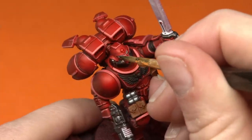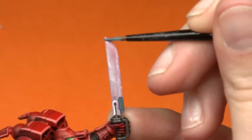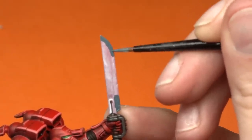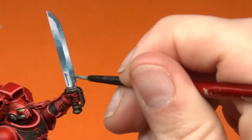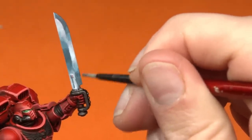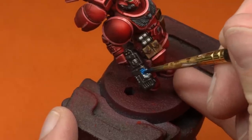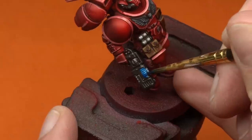Back in the day I used to paint my power swords pretty similar to how I'm painting this one today, opting for more bluey colors and trying to create that really nice sheen in between. This is probably a really old school method, but I really enjoy doing it and I think visually it looks really pretty. I'm going to go ahead and wet blend this just a little bit and then add on those final highlights. For the last step, I added a plasma glow to his gun using a blue contrast paint.